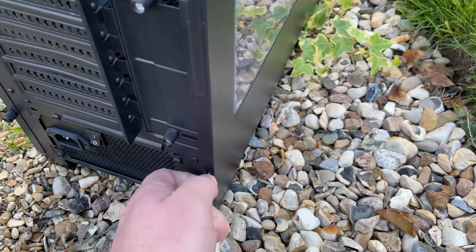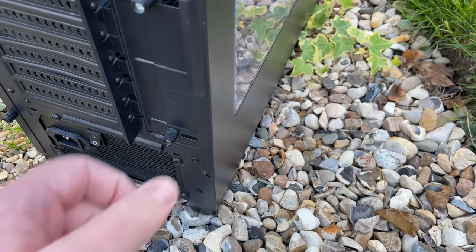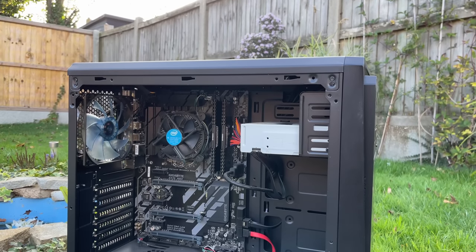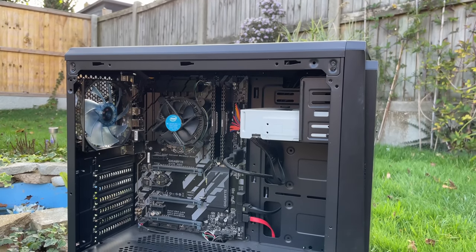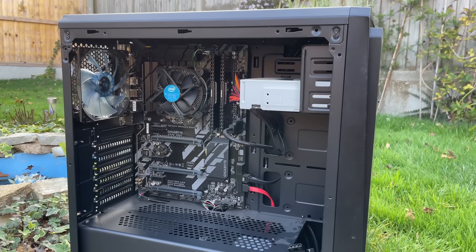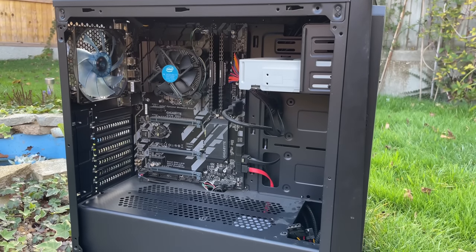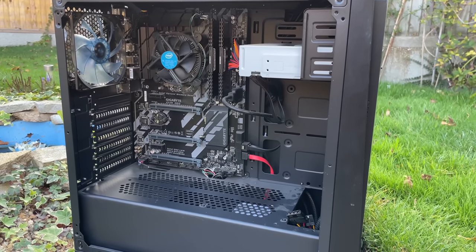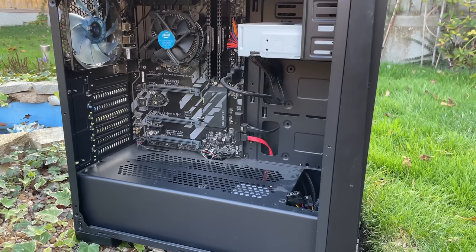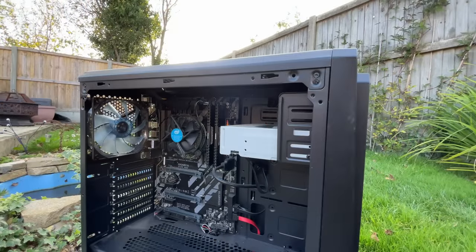Let's look inside and see what we have to work with. I've not heard of the company who built this but they certainly did a good job — everything is neat and tidy. This is also one of the cleanest pieces I've bought recently, with just a thin layer of naturally accumulating dust, a welcome change to some of the absolute spider nests I've come across recently. The motherboard inside is a Gigabyte Z370 HD3, which was a decent part back in 2017.